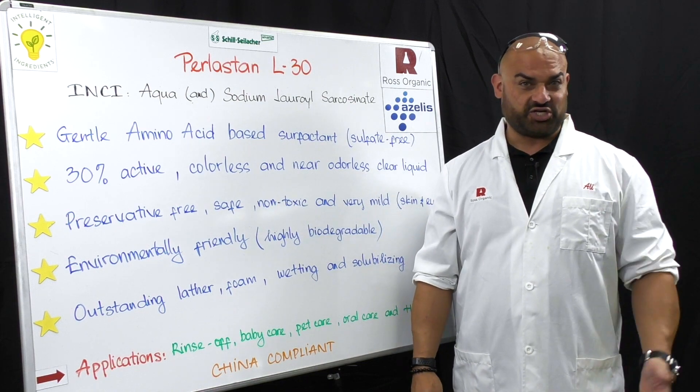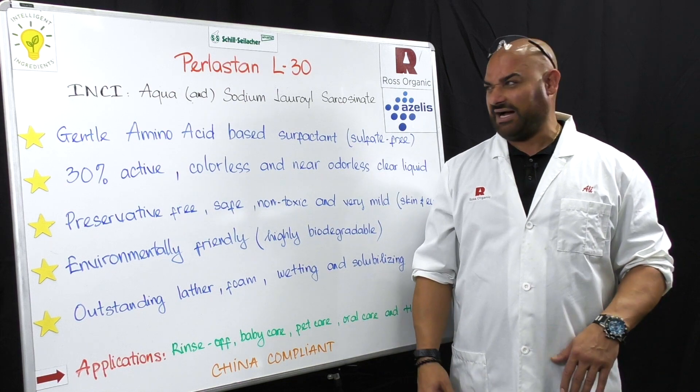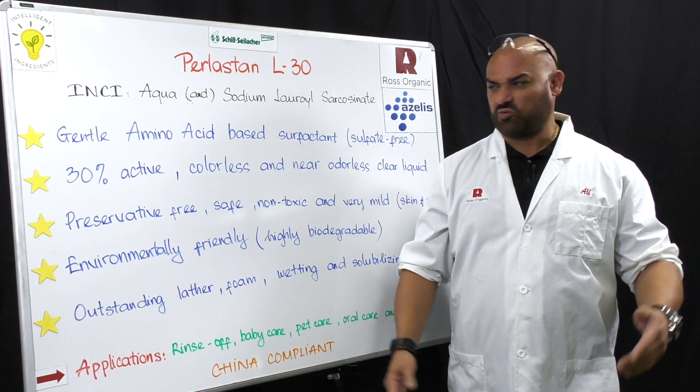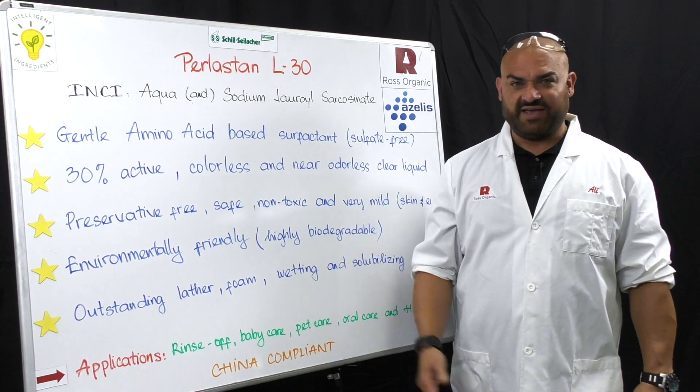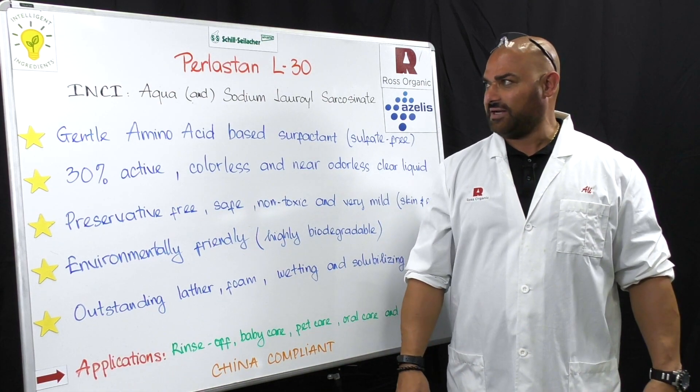The chemistry has been around for a while. It is China compliant. What I like about this chemistry is it's easy to work with — pH range from 5 to 12, easily thickened. If you add hydroxyzaltaine or if you're working with sulfates, it's easily thickened.